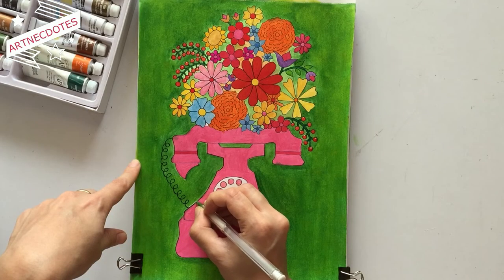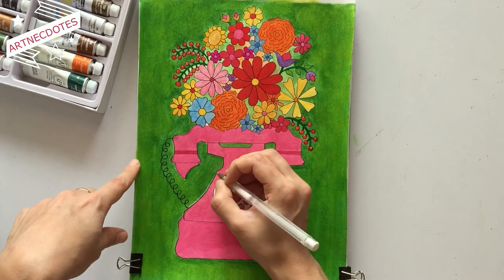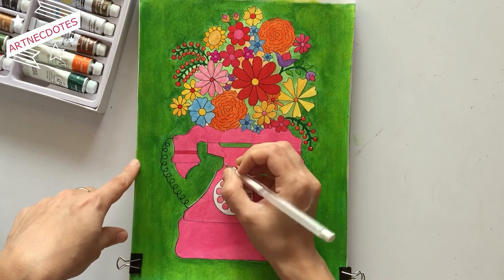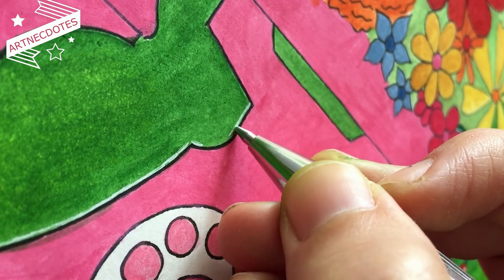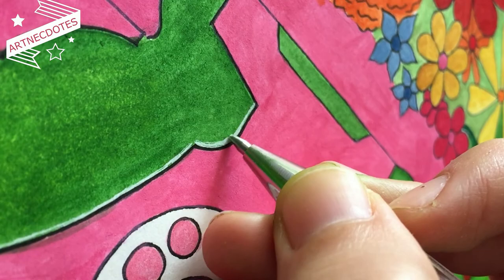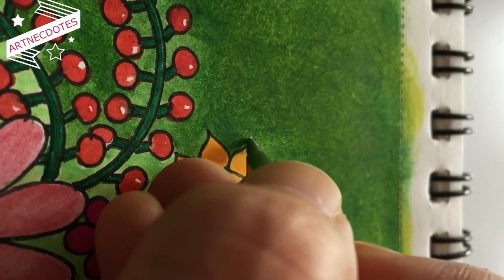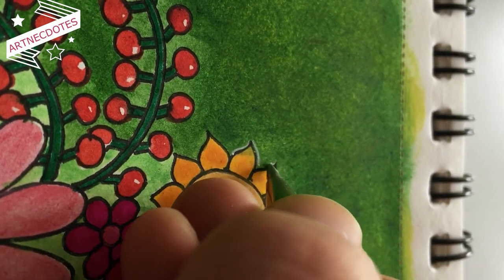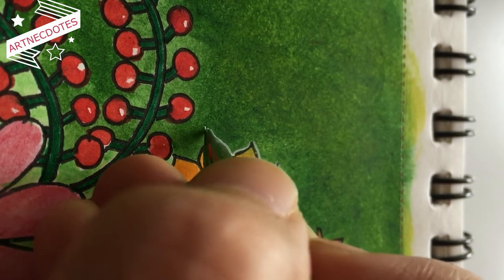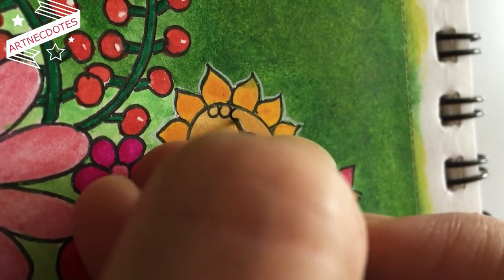For highlighting the outlines of the telephone, I used a white ink pen and marked the boundaries everywhere. I also marked the outlines of the flowers so that their color can pop out a bit. I'm also adding some extra detailing to the flowers.